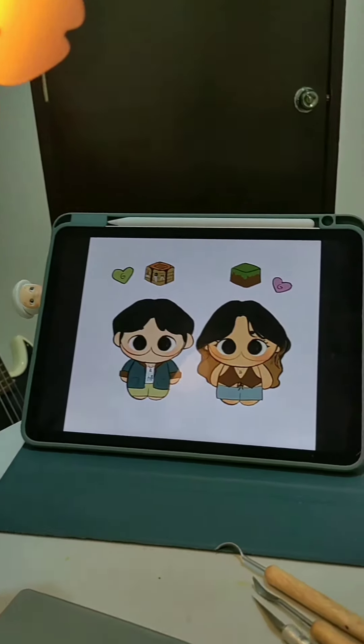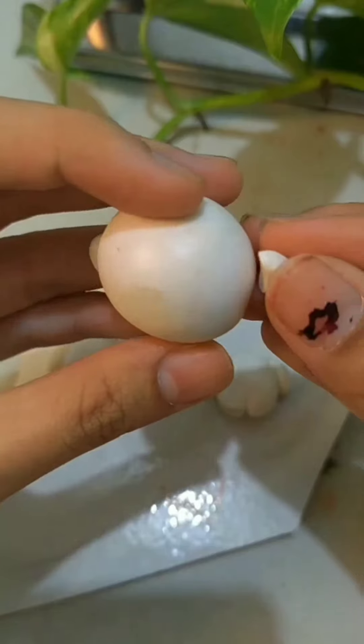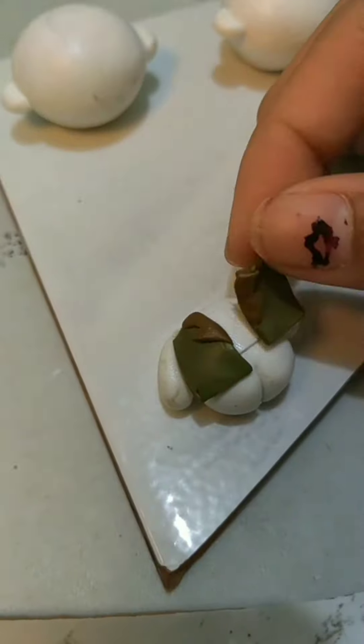The first thing I do is make a sketch of what I want them to look like. Then I take my polymer clay and condition it, and weigh the parts so they're all uniform. I make the base first, which is the head and the body, before adding the clothes and then the accessories.